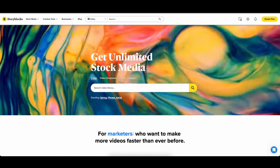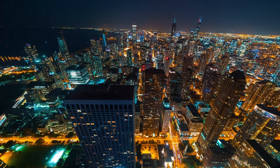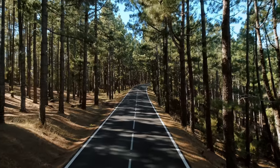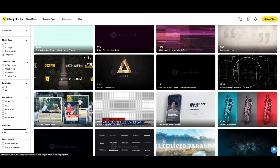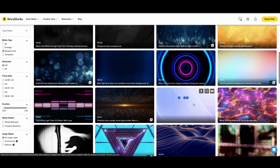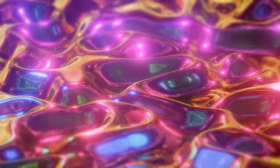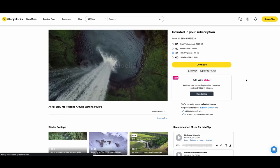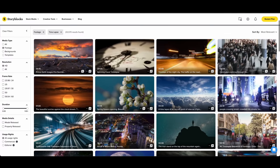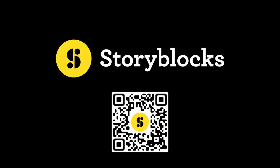Thanks to Storyblocks for sponsoring this video. Storyblocks is a huge archive website for filmmakers — it has over a million 4K and HD clips, animation templates, music, sound effects, photos, and much more. It's a monthly subscription and you can download and use as much as you want. They're constantly adding new videos, images, and audio files to the platform at no extra cost for members, so there's always fresh stuff to use. Go check out Storyblocks with the link in the description below.